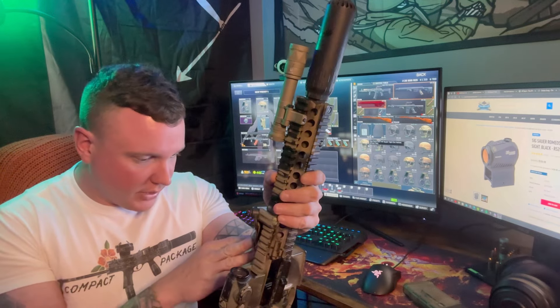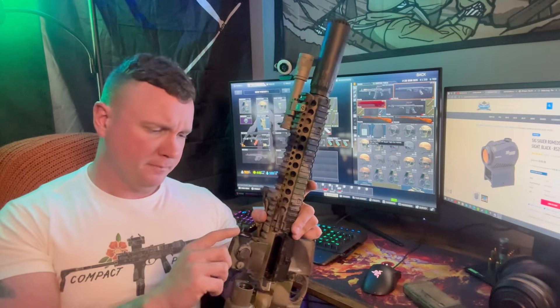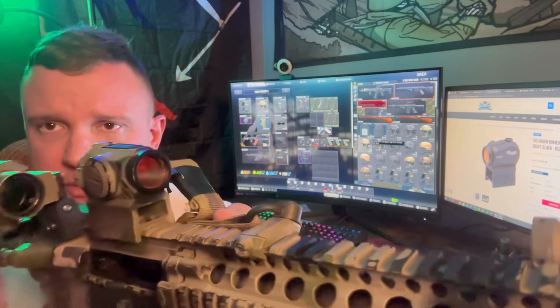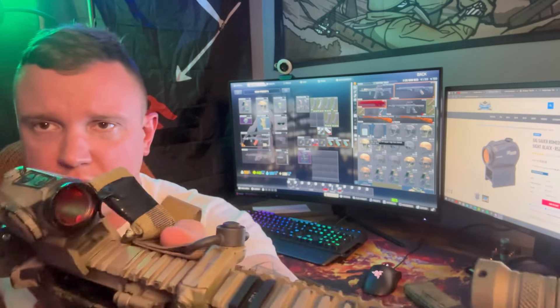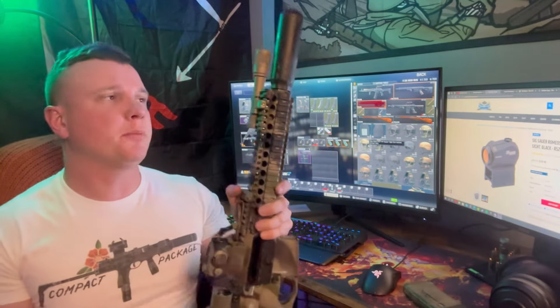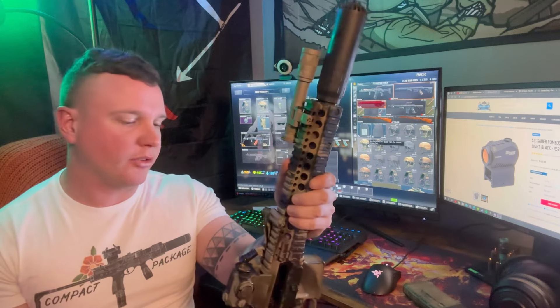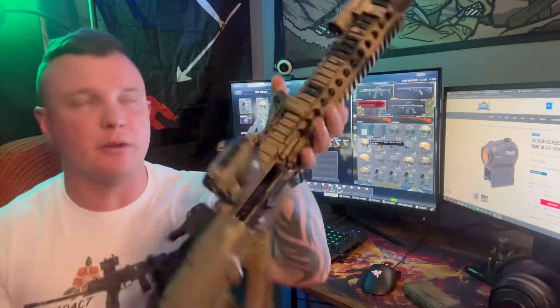The reason this gun still has a Sig Romeo 5 on it is because it won't come off — I Loctited it on there. I've tried, I've broken several tools off trying to get it off. I know you're supposed to heat it up to remove Loctited optics but it won't come off. Right here on the front it's all dinged up and silvered. This thing gets treated pretty rough, it's stuck on there, holds zero, it's lightweight, and it looks like an Aimpoint.